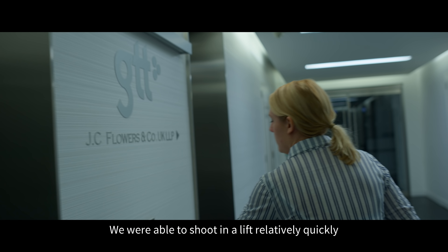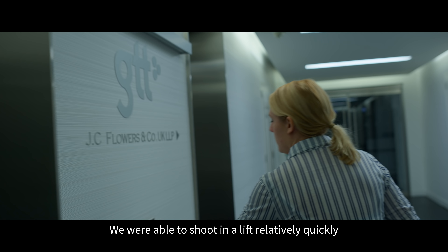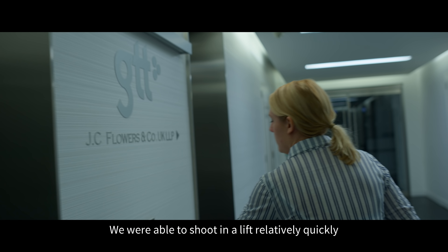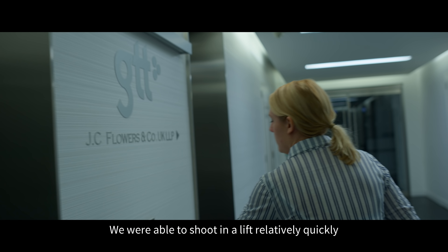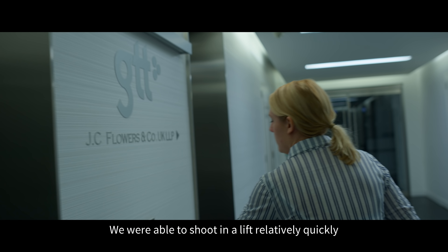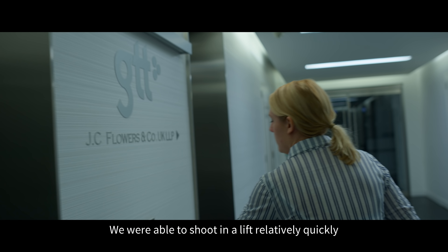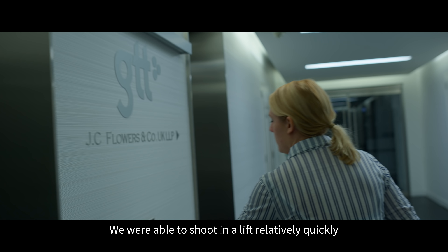We used the Sony Venice extension system in combination with the Zeiss Supreme primes, which I thought complemented the lightness of the extension block with a weight of 1.9 kilos. The camera is very quick to work with — it really helped to speed up the day.